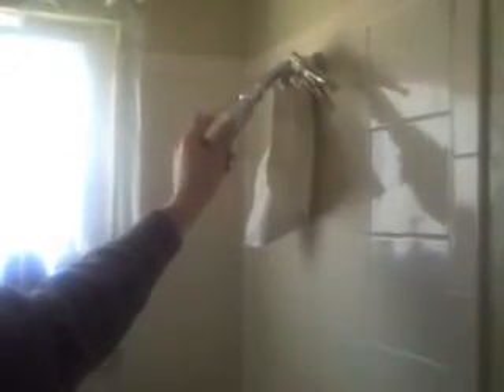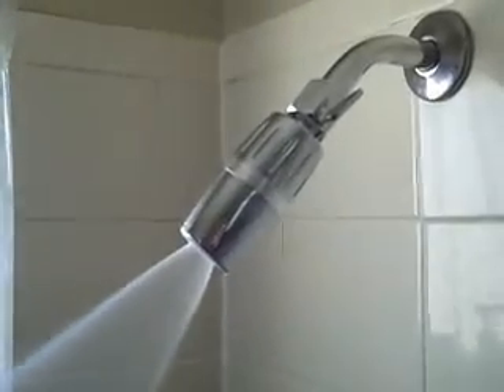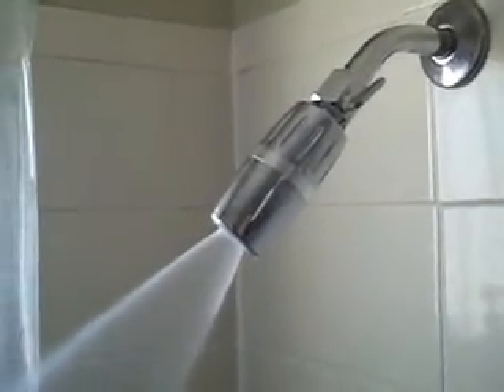Then we'll hand tighten the new shower head and finish tightening it with a crescent wrench, using a wash cloth to protect the shower head while we tighten it. The Oxygenics shower head has an infinite adjustment from low pressure in one position to highest pressure in another — flow remains the same. So we're ready to measure the new flow rate.